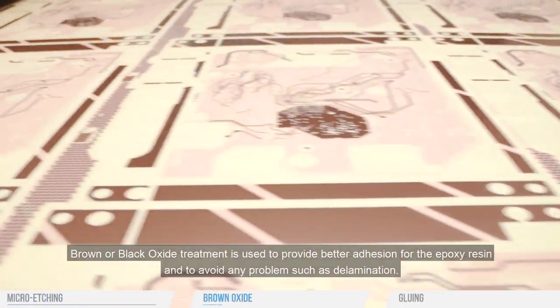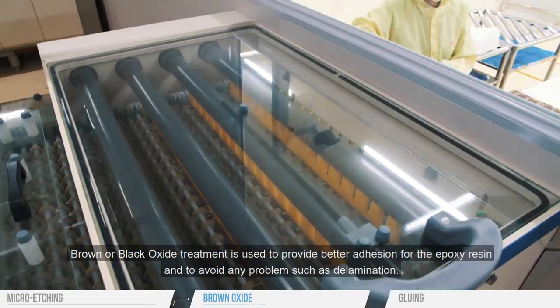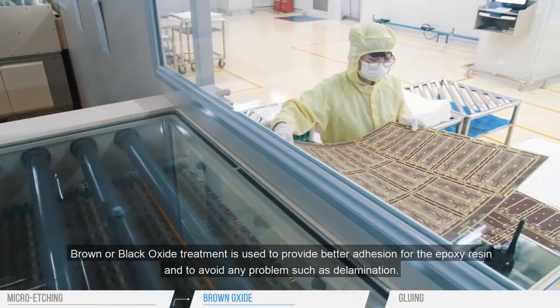Brown or black oxide treatment is used to provide better adhesion for the epoxy resin and to avoid any problems such as delamination.